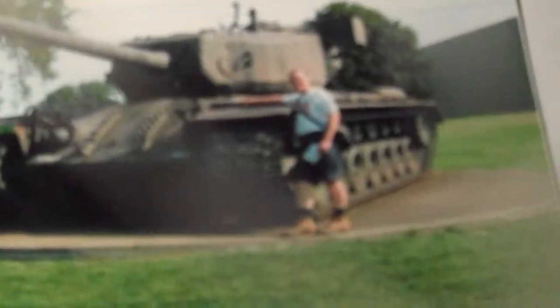Well, I hope you go down to Kentucky, Fort Knox, and visit this. Patrick out.